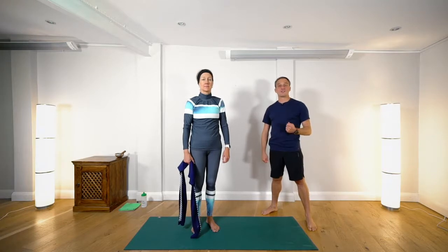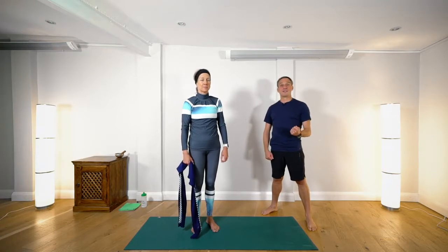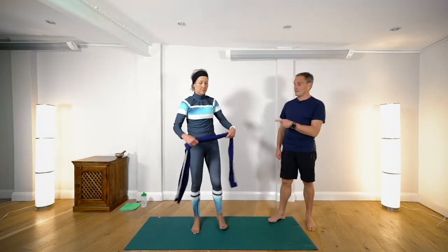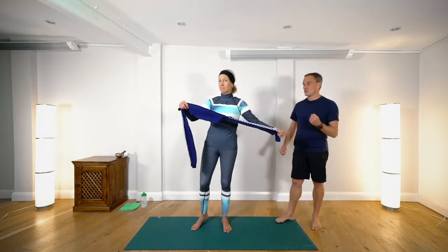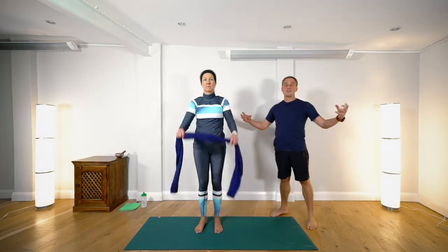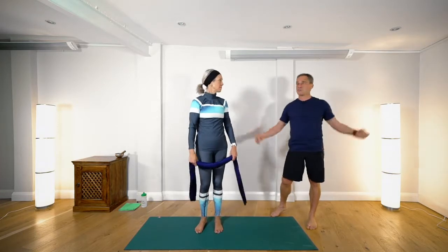These series of stretches you can use for either pre skiing or post skiing stretching. Shannon has an underlayer that she's rolled up to use for stretching. You could use a belt or any long garment that will allow you to stretch your arms.